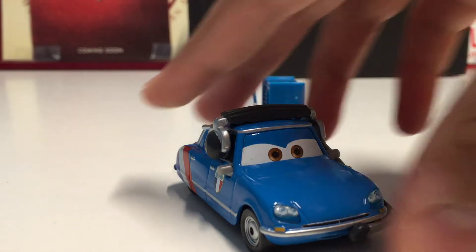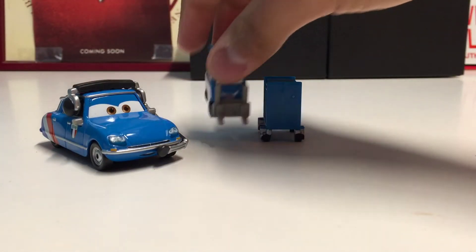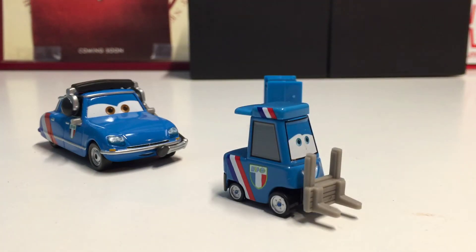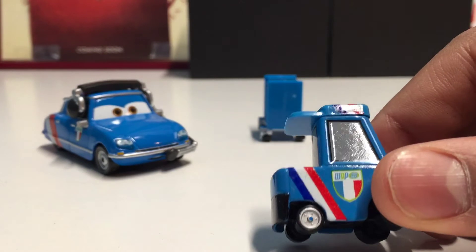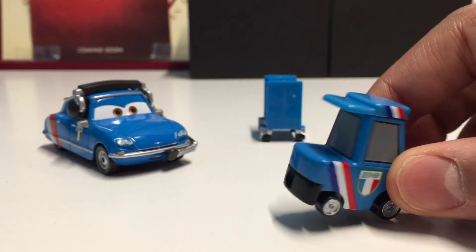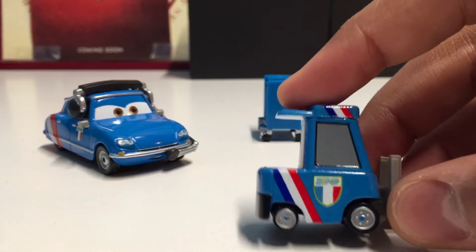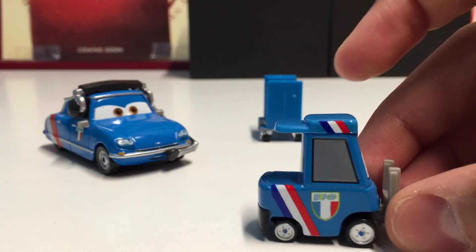Now let's take a look at Emmanuel Manez, because he has never been released before — this is the first time he's been released in a two-pack, which is really awesome. Most of the World Grand Prix pit crew members that have been released so far have a backwards cap, whereas in the first Cars movie all the Piston Cup pit crew had caps worn forward. They have a pretty similar body style to the Piston Cup pit crew.